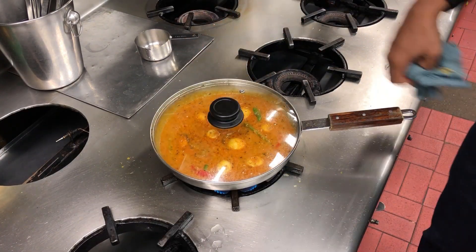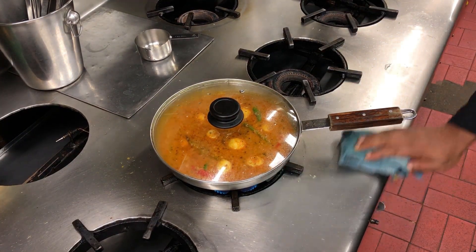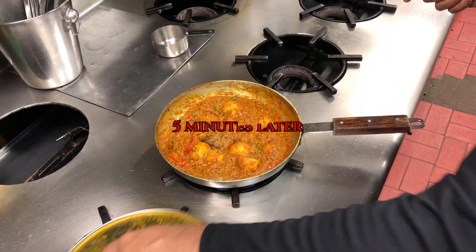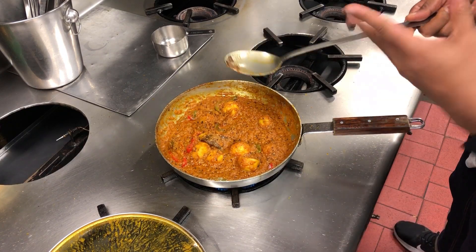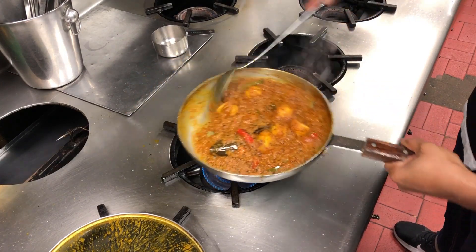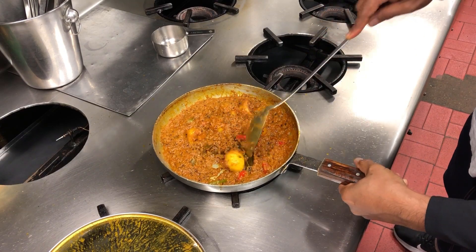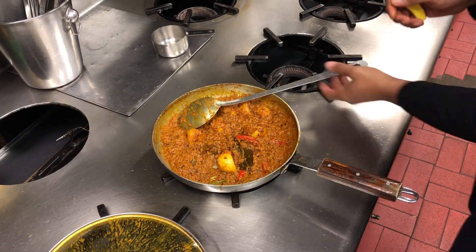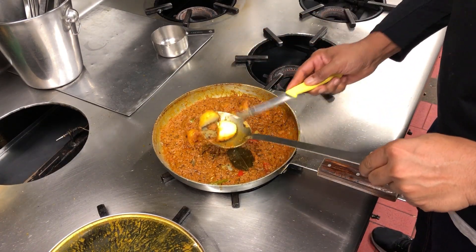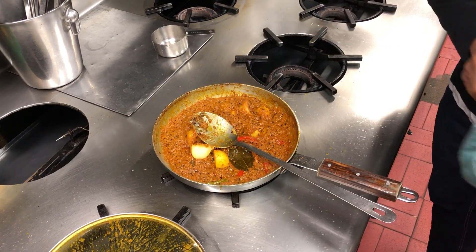I'm going to put the lid on — it's on medium-high heat — and give it about 10 minutes cooking time. I'll make myself a cup of tea and come back. It's been about five minutes and I've stirred it in the middle so the sauce doesn't stick. Checking the potato now — yep, that looks cooked to me. Slightly hard in the middle but that's normal for new baby potatoes.